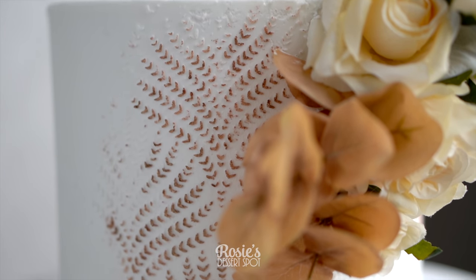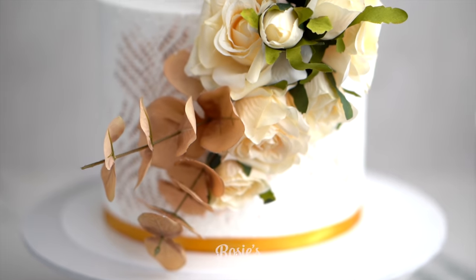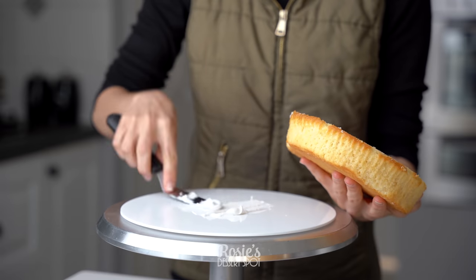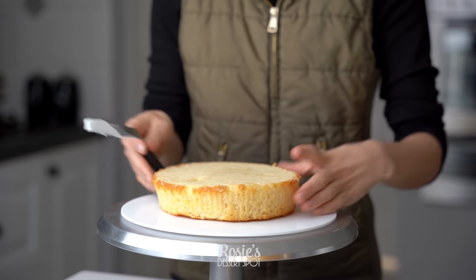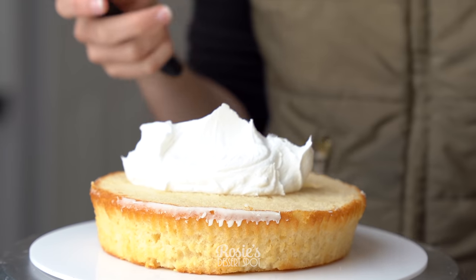Welcome to Rosie's Dessert Spot! Today I'll be demonstrating how to create a partial stencil design and how to create a floral spray, all from home. It's very easy — it's just one stick that goes into the cake.